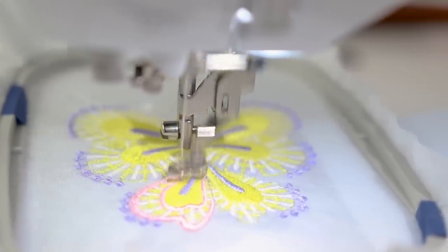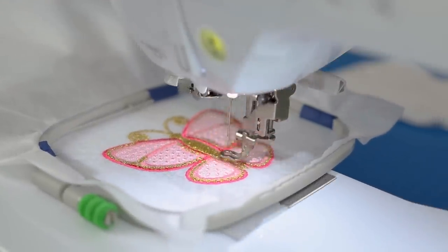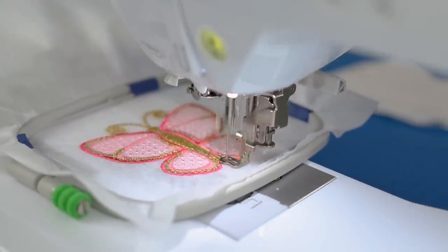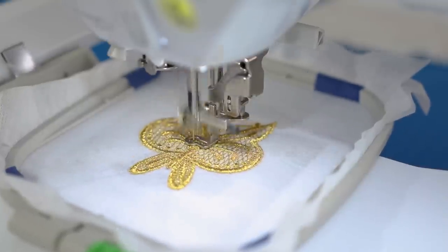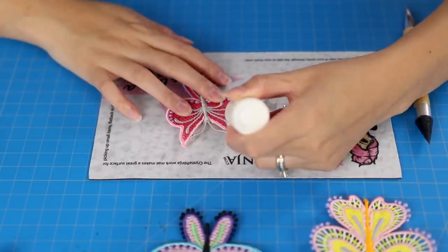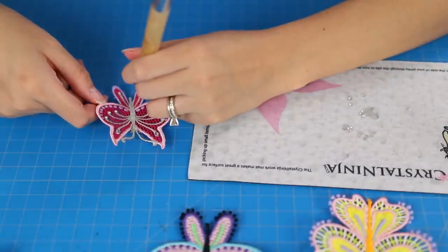I just couldn't help myself — I had to make several more of these beautiful things and played around with the metallic and opal threads. There will be a future video all about specialty threads because I did have some trouble with those.